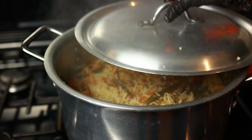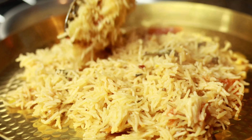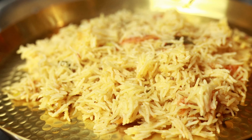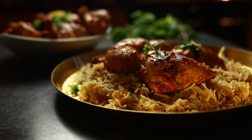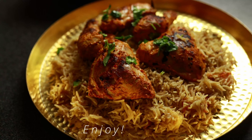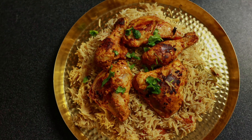Now we're going to be checking up on our rice. It should be looking nice and colourful and fluffy. Now we're going to take out our rice and plate it up with our chicken. And that is the recipe, guys. It is as simple as that — a really great tasting recipe. Do give it a try. Thank you so much for watching and hopefully catch you in the next one.